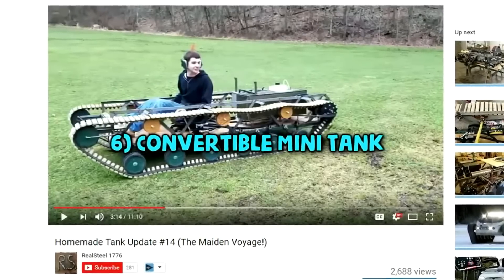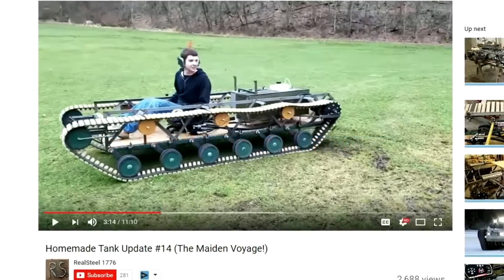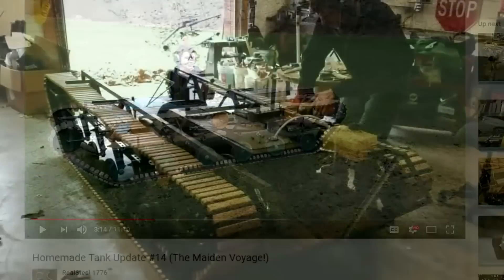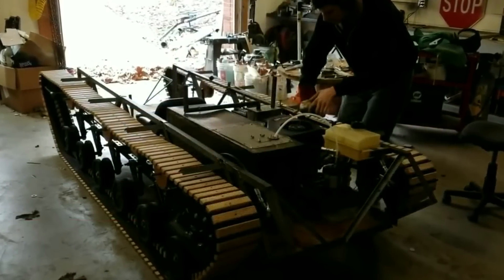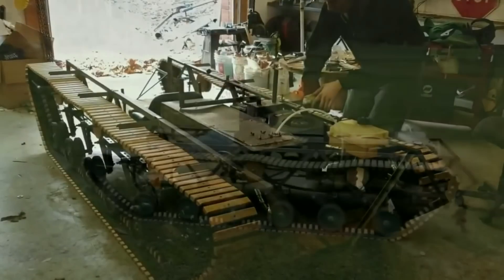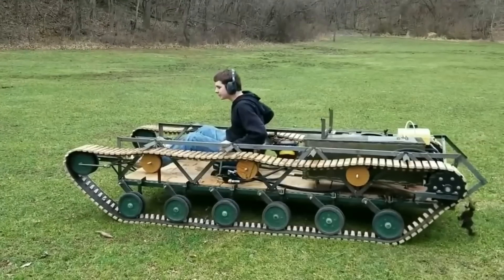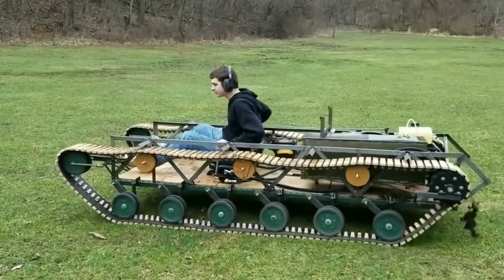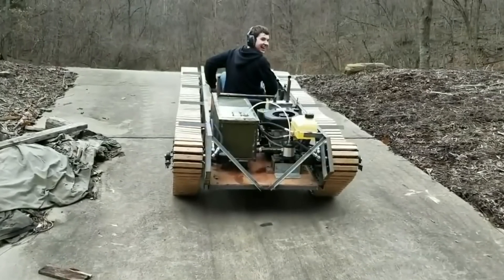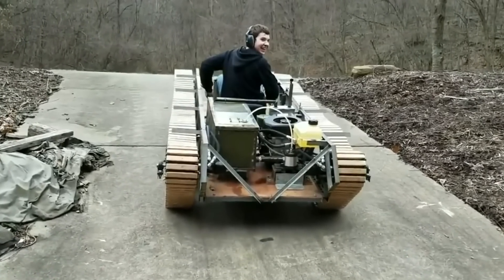Number 6: Convertible Mini Tank. Lots of the tanks I found were copies based off real life tanks; however, this next one was completely custom made and uploaded by RealSteel1776, and it's one of the coolest tanks on this list. Number 1, it's convertible and has no roof. Number 2, it just looks so unique. And number 3, it was almost entirely built by one young man over the course of 7 months, which is incredibly impressive and definitely took a lot of time and dedication. I'm not too sure if the tank is completely finished, but either way I'm still very impressed.